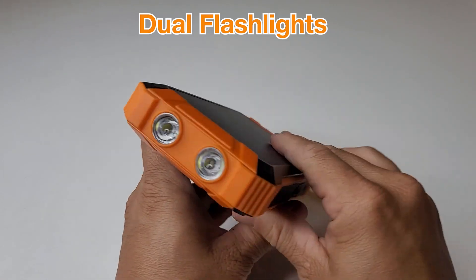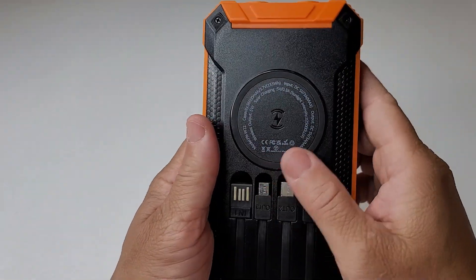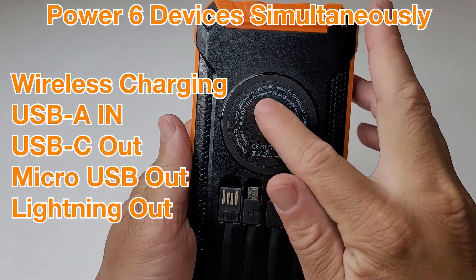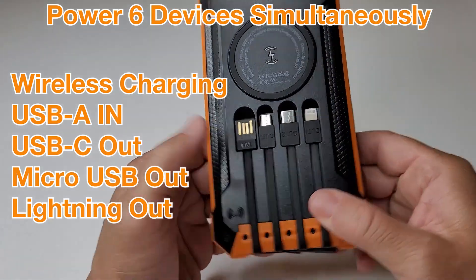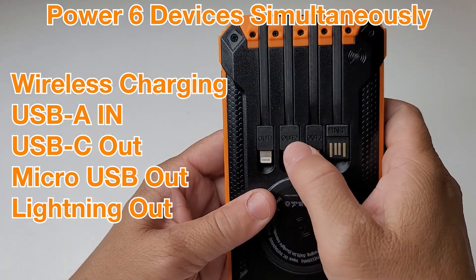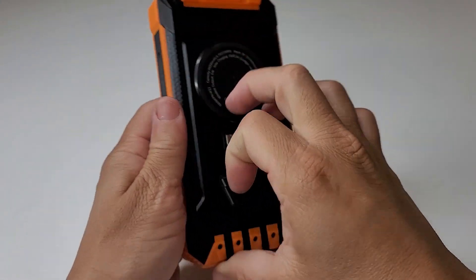Right here on this side, we have the dual flashlights and the power button. On the back is where the magic happens — you have wireless charging built in. USB-A, USB-C out, micro USB out, and lightning out. Basically all the cables you would need, built in.